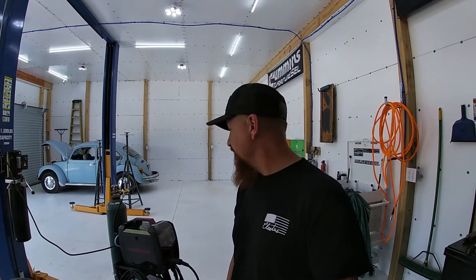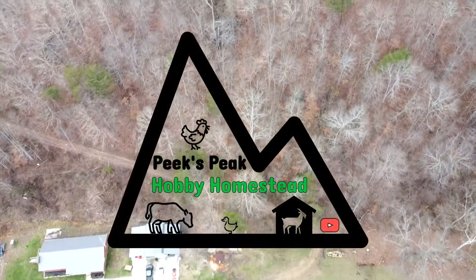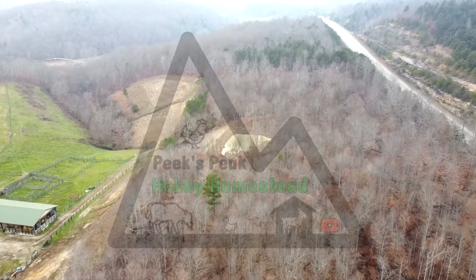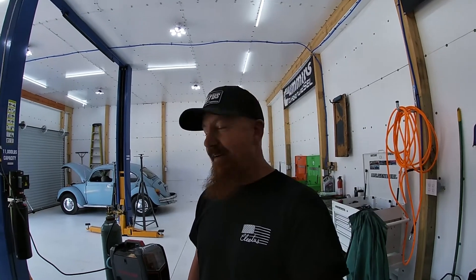Today we are back out in the shop because we are going to give you a rundown of the Yes Welder plasma cutter. We actually got to hook this up and use it for the first time the other day. It was surprisingly simple to hook up and be able to cut metal having absolutely no idea what we were doing. So we are beginner plasma cutters, beginner welders.